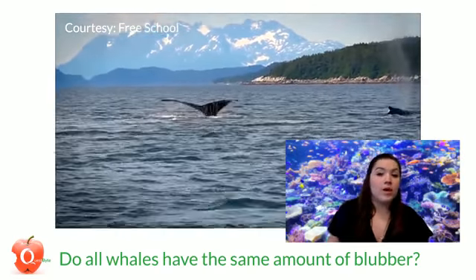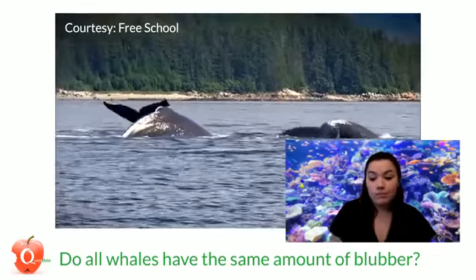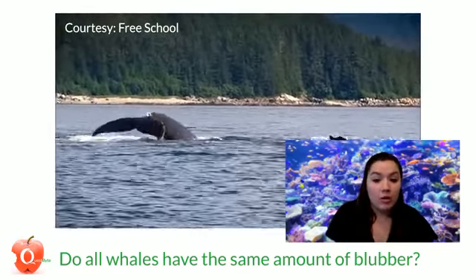The narwhal, beluga, and bowhead whales generally stick around the colder temperature waters all year long though. So let's make our own blubber.